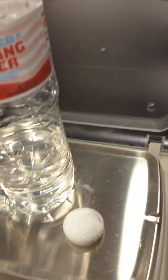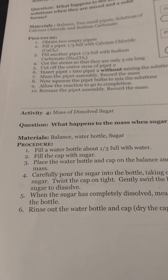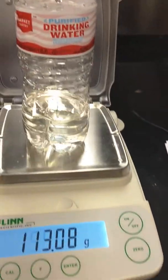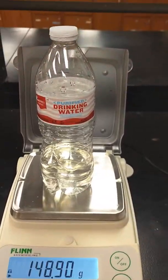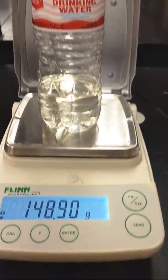Now it's going to ask me to put the sugar into the water bottle, put the cap on, shake it so that there's a reaction, and then put it back on the scale. I've added the sugar into the water and I'm trying to get it to dissolve. The sugar is inside the bottle now — I mixed it, the cap is on, and this is the new mass.